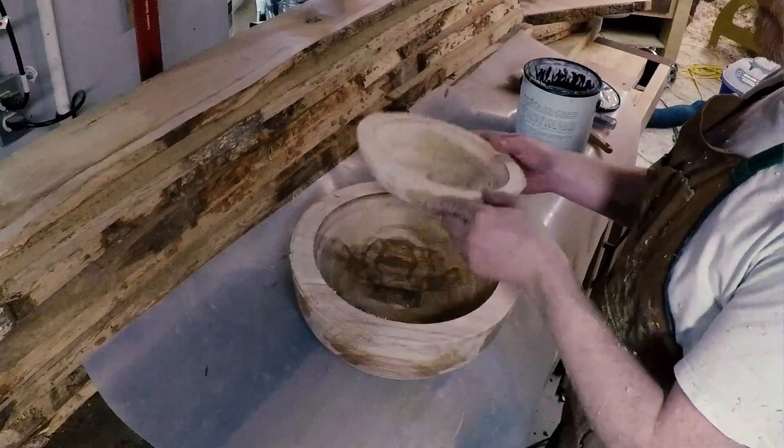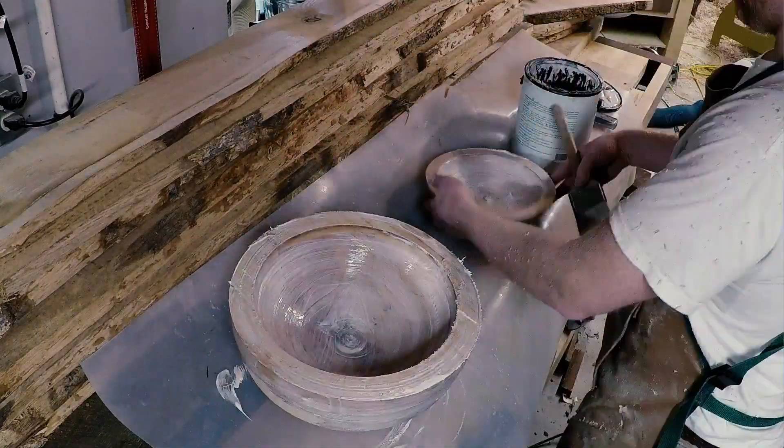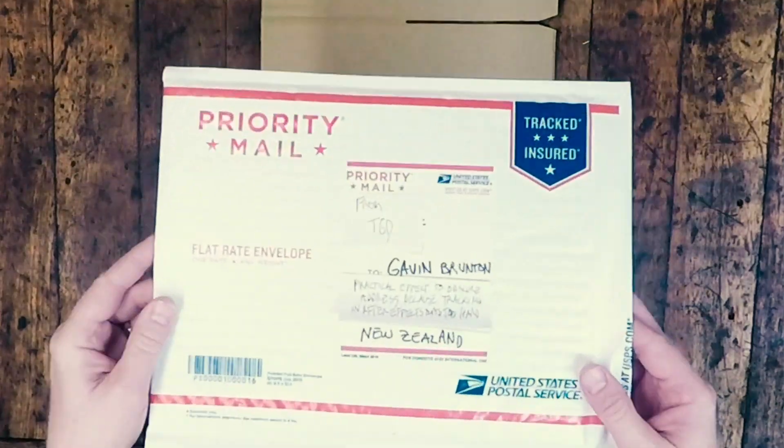I then sealed the rough-turned bowls with anchor seal and set them aside to dry. So what did I do with the other jig? I mailed it to Gavin, of course.